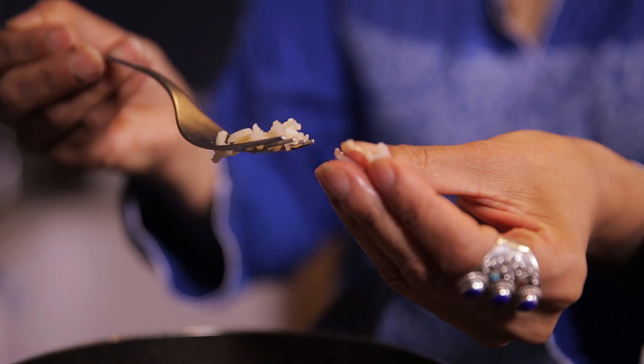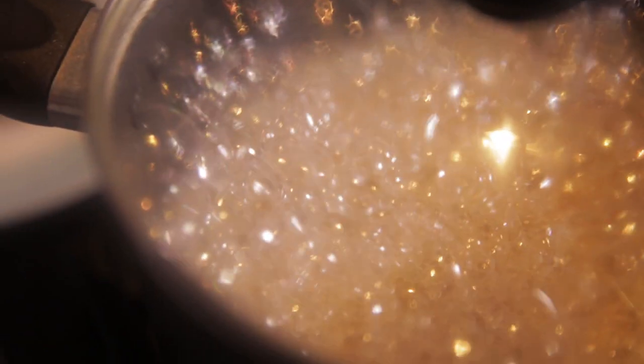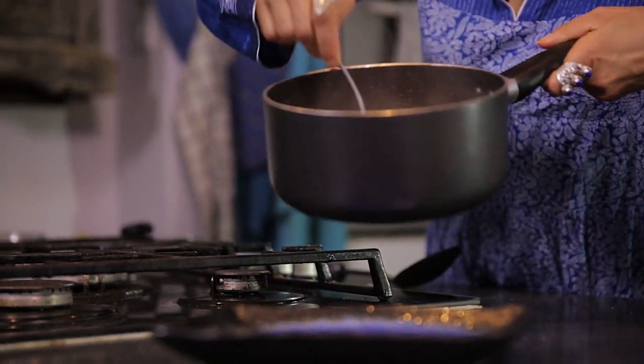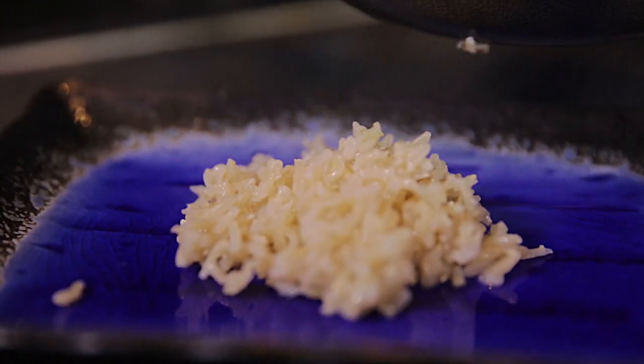Whole grain rice lends itself very well to stir-fry dishes and also to pilau dishes using lots of spices. The rice is al dente — firm to the touch but soft inside. And if there's any surplus water, just drain it out.